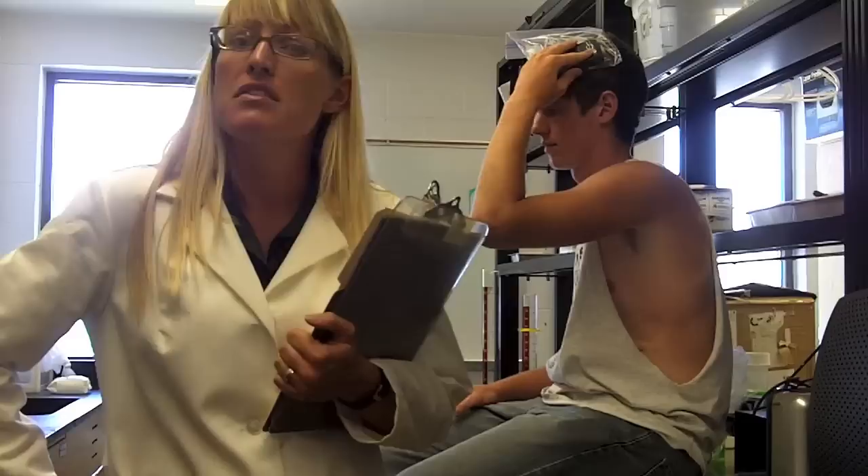Now, there are some side effects associated with the use of SoyPod: thinking you are cooler than you really are. Visit us at soypod.info and create an account today. SoyPod!